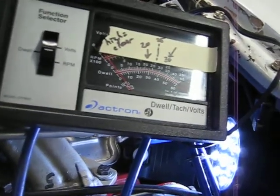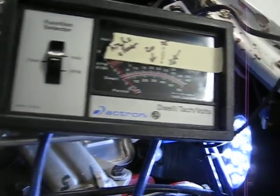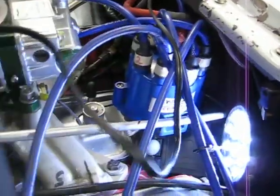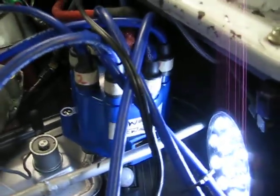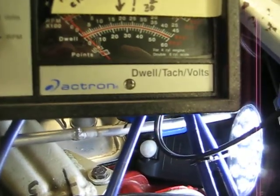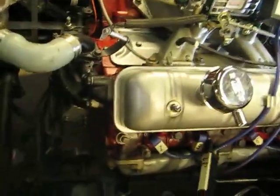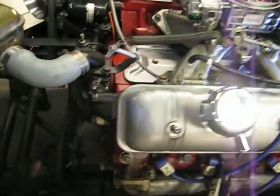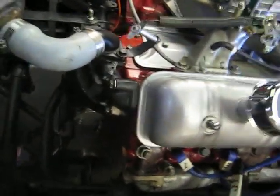We've set the points at about 27 degrees, and the distributor has been locked down to approximately 30 degrees total timing with no advance. As a reminder, I put a little note on the distributor to remind myself which way the points are supposed to be open and closed.